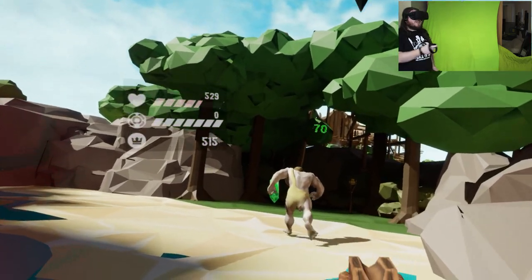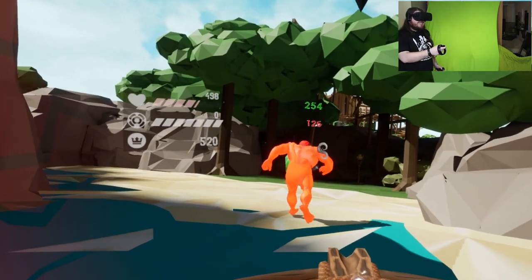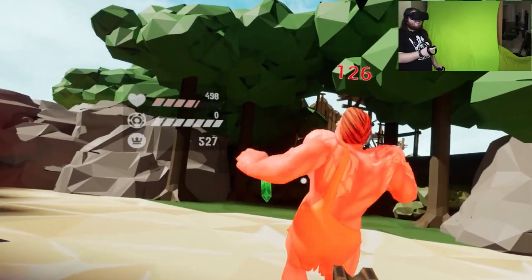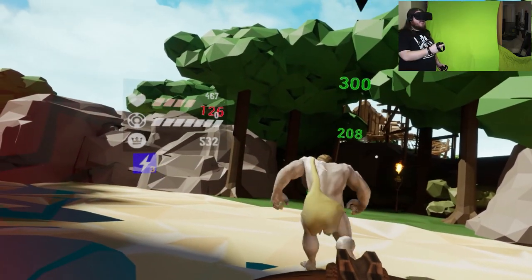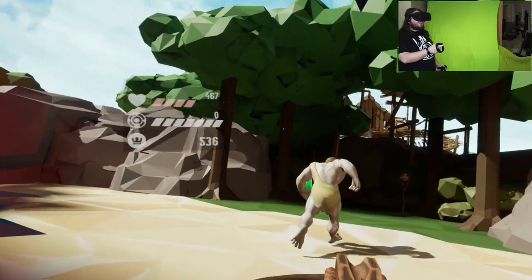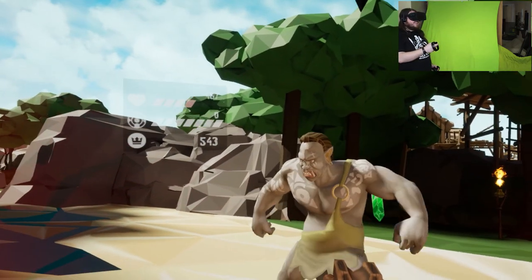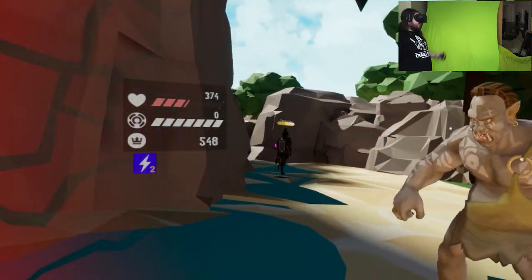He heals quicker than I can get him. If you go out of this zone you will heal back. Oh he is powerful. Are you familiar with MOBAs? I'm not - I actually had to search up the term MOBAs but it gave such a wide variety of games. Yeah, jungling - you kill those monsters to gain money.